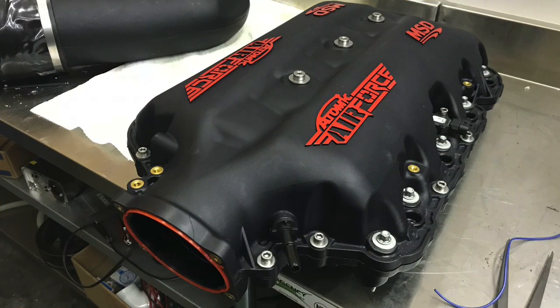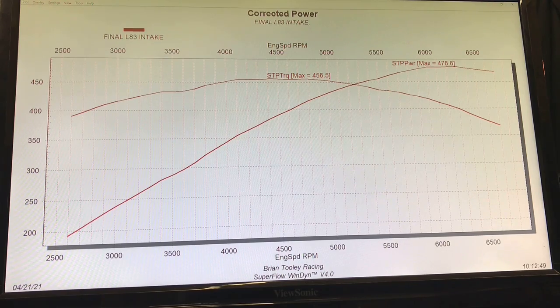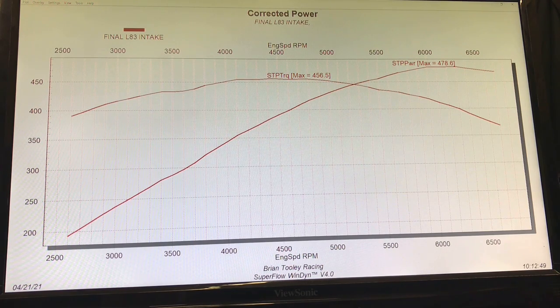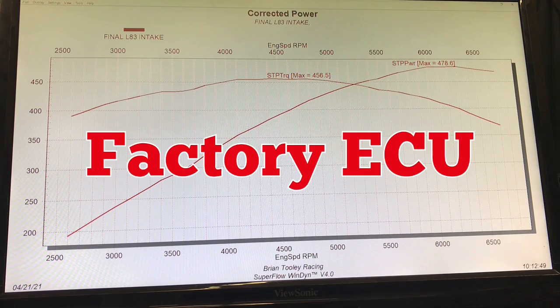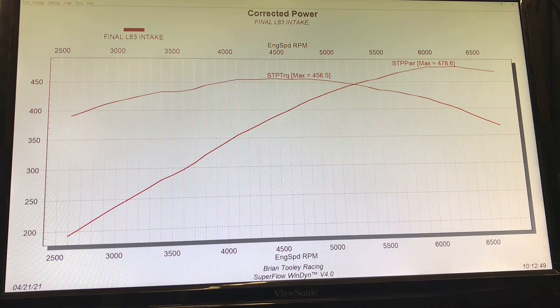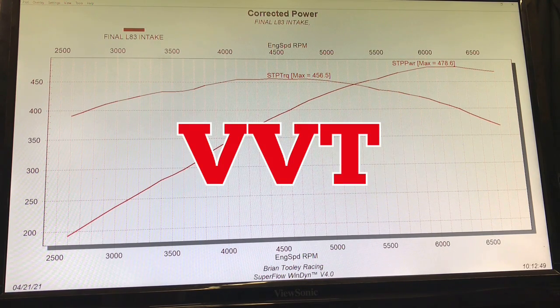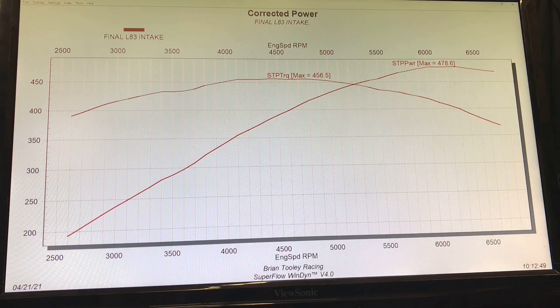You guys have been asking for a 5.3 liter L83 intake shootout — everybody wants to know how well the L86 intake manifold does on the L83. We have a 5.3 liter L83 test motor run on the engine dyno with a factory management system on E85, a set of 1-7/8 inch headers with a 3-inch exhaust with mufflers, and a custom Brian Tooley Racing cam somewhere in the 218-220 degree duration at 0.050 range — that's all they'd tell me.